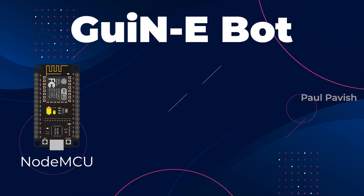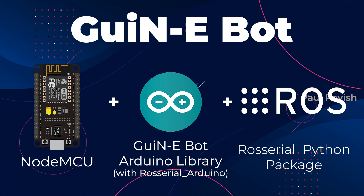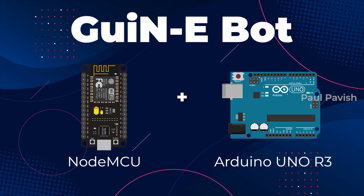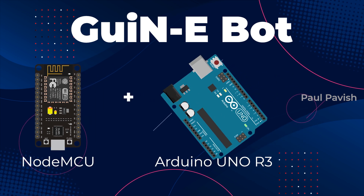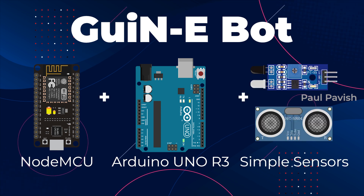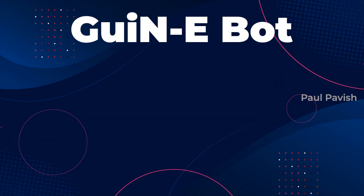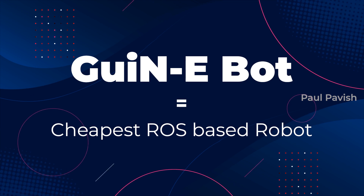The GuineaBot uses NodeMCU as its core and utilizes the ROS serial library and its package for establishing its ROS communication network. The NodeMCU is often combined with an Arduino Uno R3 as its peripheral controller, as they have more digital IO pins than a NodeMCU. By using NodeMCU as its core and Arduino Uno as its peripheral along with some simple sensors, the whole robot costs way less than a Raspberry Pi 3 itself. Thus, the GuineaBot is the cheapest ROS-based robot that exists physically.